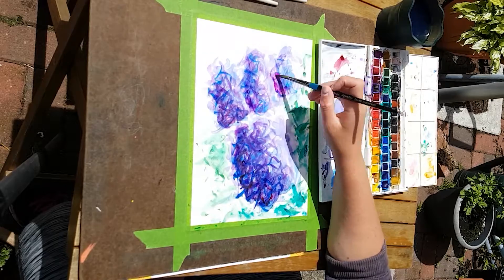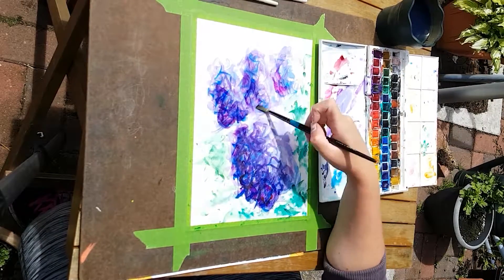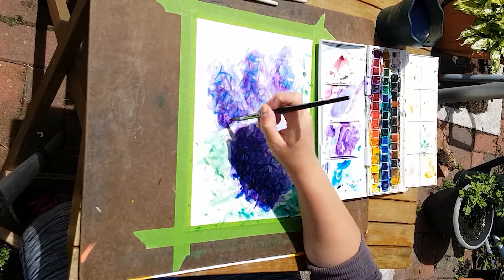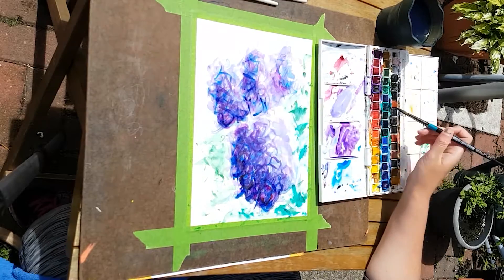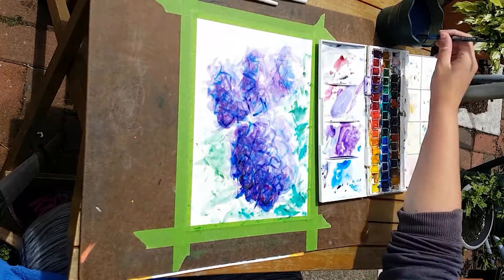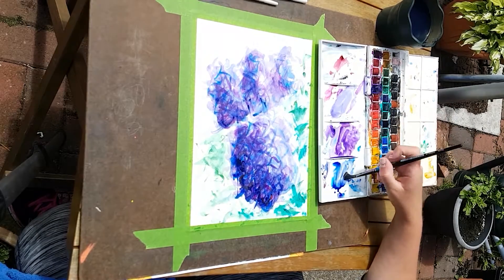I'm adding a bit more of the purple-red color to give it some shading on the side. In total, this took about 34 minutes. I could have left it as real-time video, but that's a long video and I don't think I can ramble for 34 minutes straight, so I decided to speed it up by roughly a third.